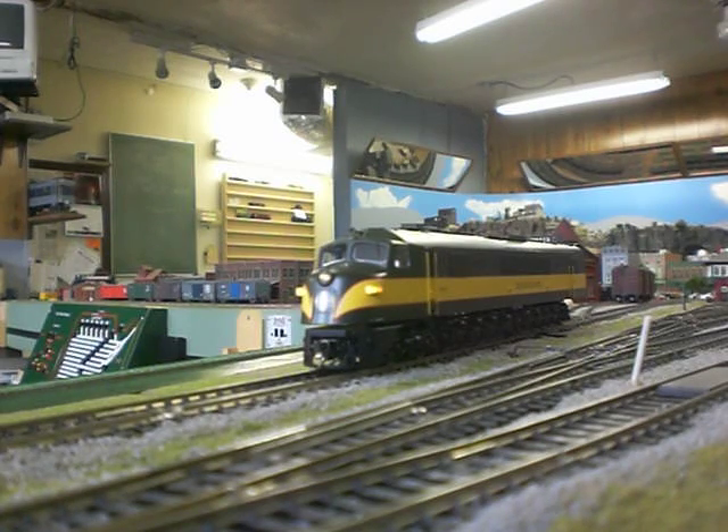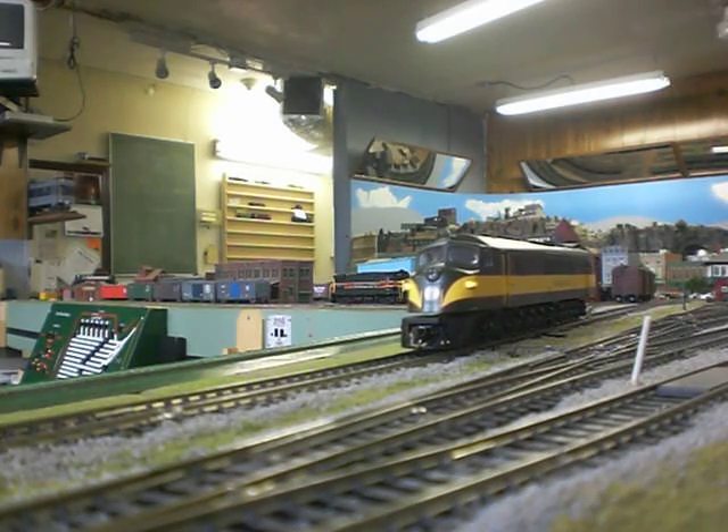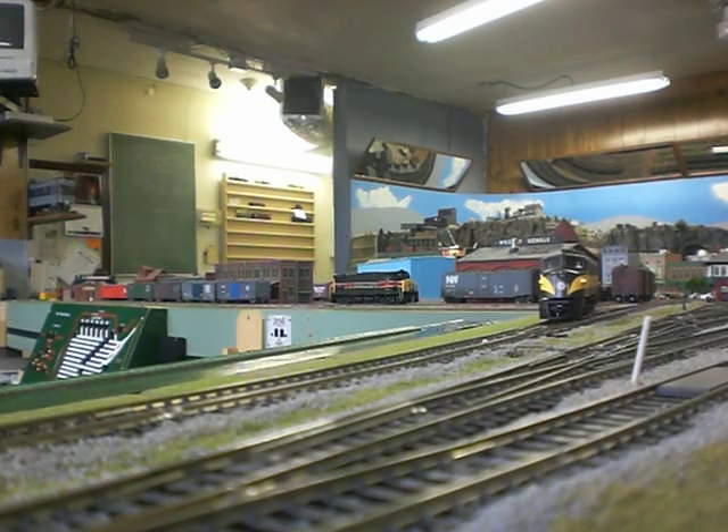I'm going to run it back here and pick up the load over here. This is going to Columbia City Yards — I'm going to back it up and pick up the load. Great slow speed with this thing. I think we've got the hookup.